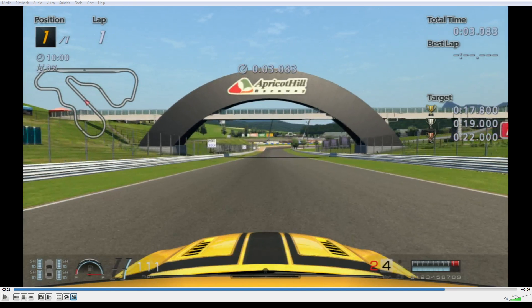Alright, here is my run at National A1 license. It's about Ford Mustang at Apricot Hill Raceway.